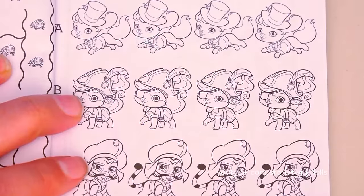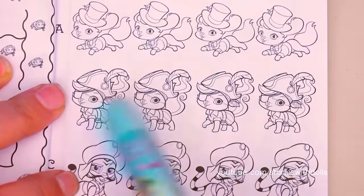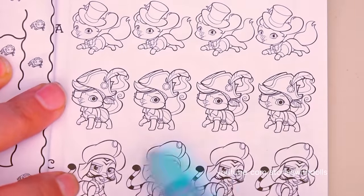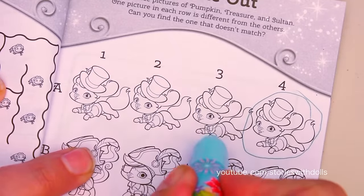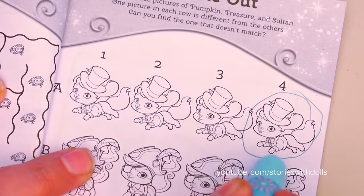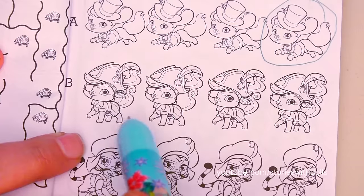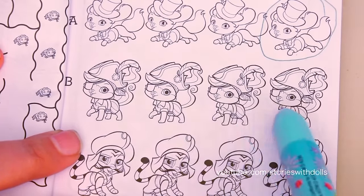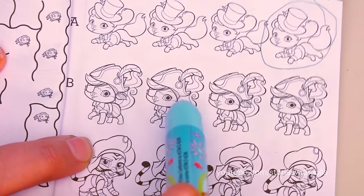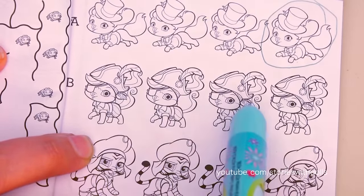It says that in each line there's one that's different and we have to figure out which one it is! I figured out that for the first line it's this one! The difference is that each of these have a button here and this one doesn't! Let's look at the line of treasures! This one is the only one that doesn't have this part of the handkerchief!